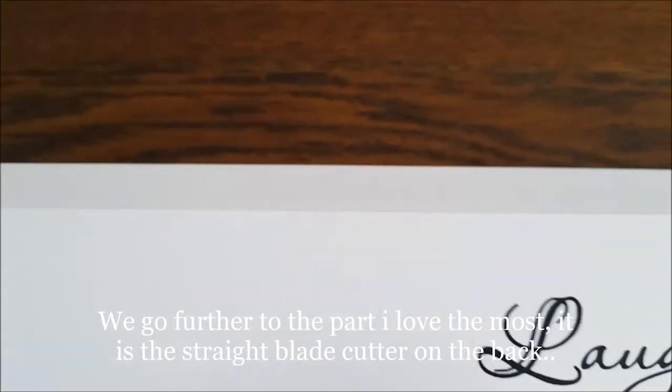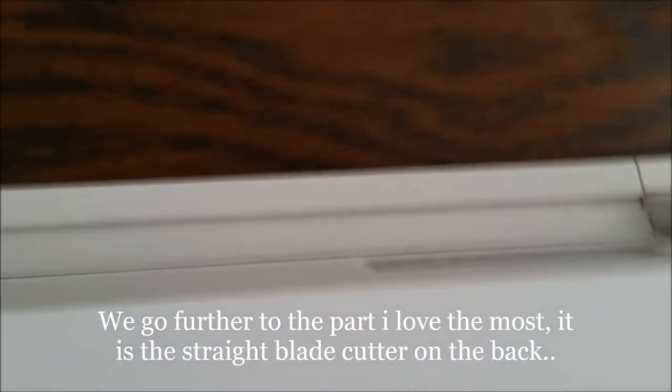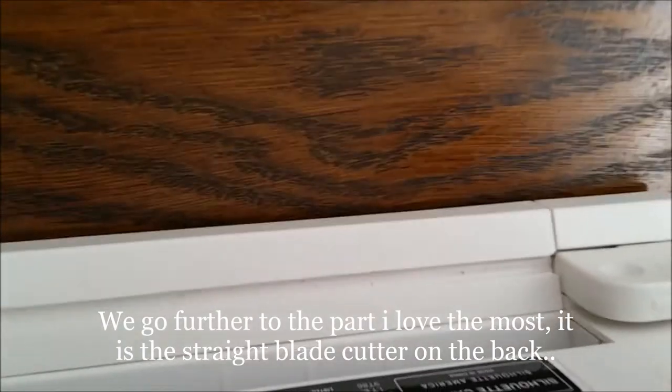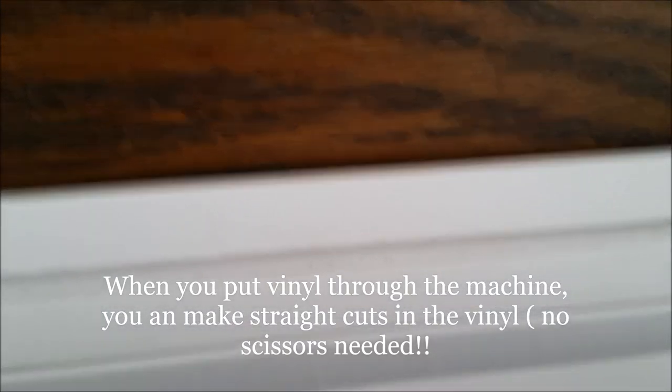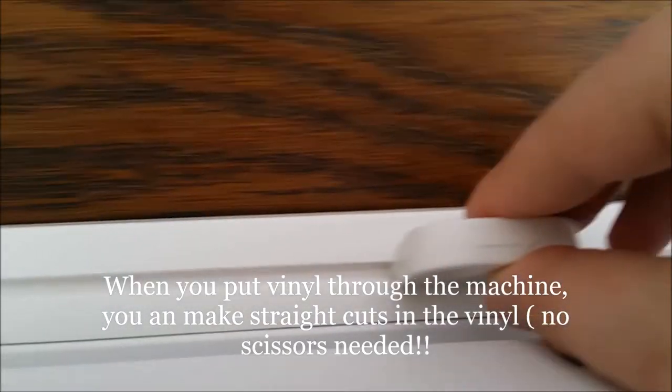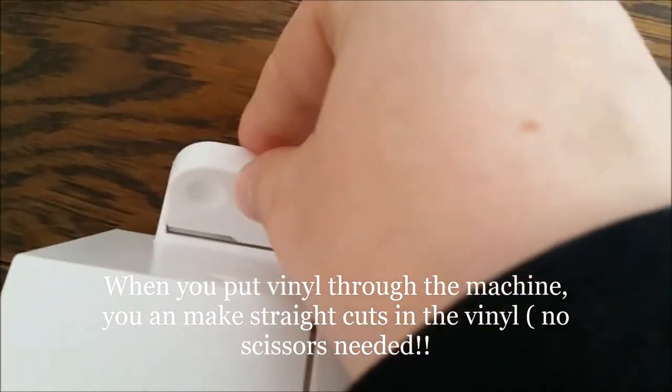And the one I love the most is the little cutting blade. When you put vinyl through it, you can do it right here and then cut it to the other side.